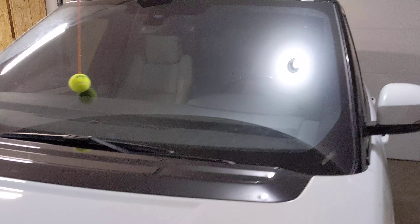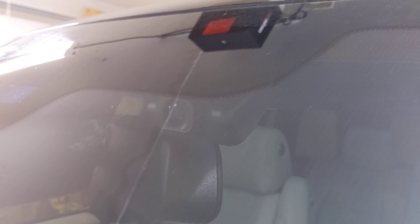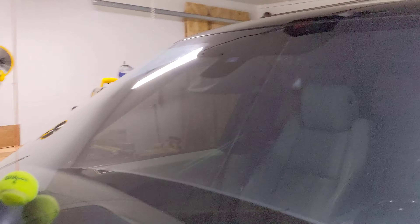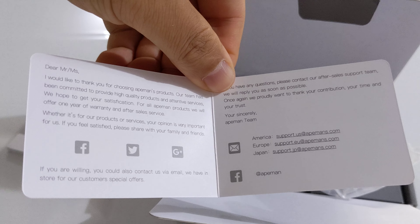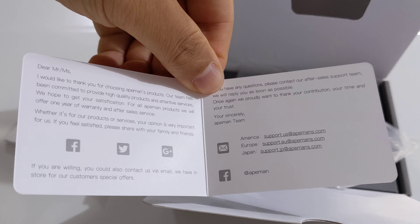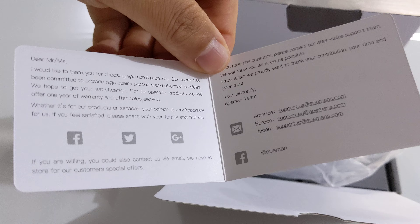You can barely see it because it's so small — it's right there. That's their contact information. If you have any questions, send them an email or go to the website. I like it, very convenient.